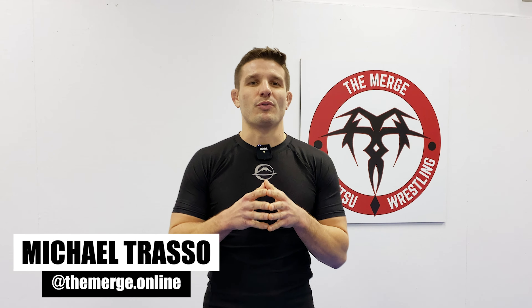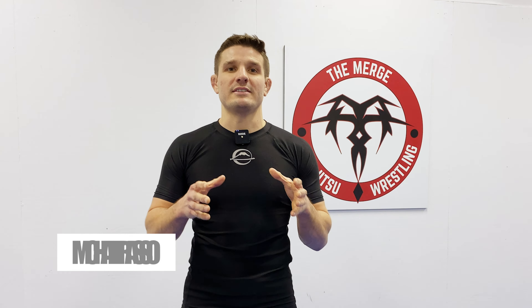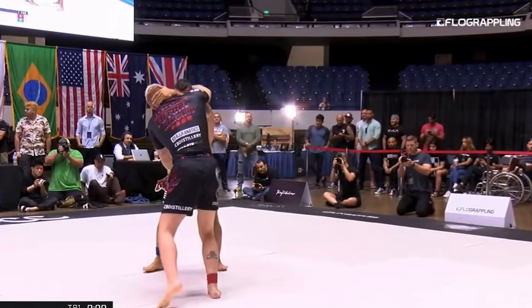Welcome back to The Merge, the wrestling guide for jiu-jitsu, powered by Fuji Sports. Today we're looking at the 2019 ADCC match: Gordon Ryan versus Lucas Barboza.